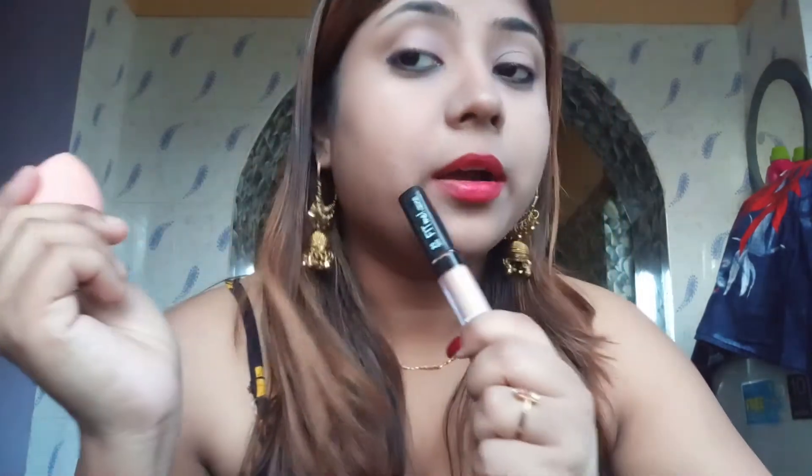Look — my pimple marks are well covered and it matches my skin tone nicely. My skin tone is medium. If you have a whitish skin tone or a dusky skin tone, you may need a different shade. Medium skin tone is good for this shade, but for other skin tones you will need to pick another shade. But this one is good for me.